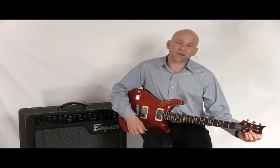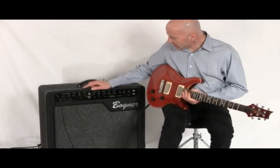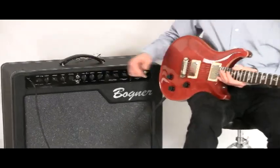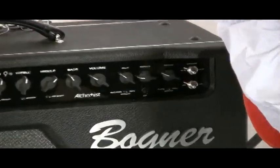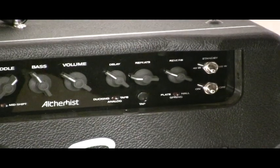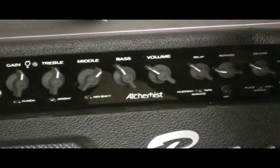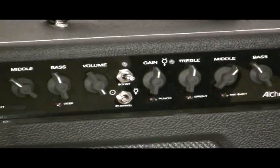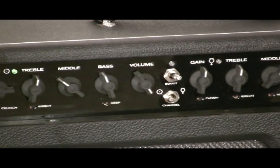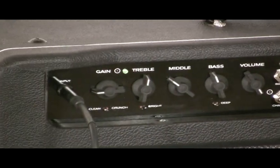Hi there. I'm Mark with nstuffmusic.com. Today we have the Bogner Alchemist electric guitar amp. To anyone who is familiar with the Bogner name, and Reinhold Bogner in particular, his amplifiers are truly phenomenal sounding guitar amplifiers. People like Eddie Van Halen, Steve Vai, and a host of others have used his amplifiers.